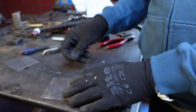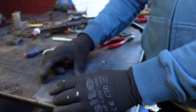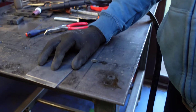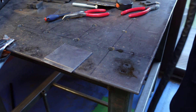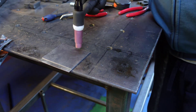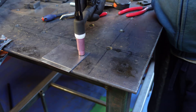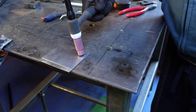Next thing you want to do — you put them on top of each other, just like you would normally do when you spot weld. And next, just put your torch on it, press firmly, and you want to keep the trigger held for about 2 to 3 seconds.